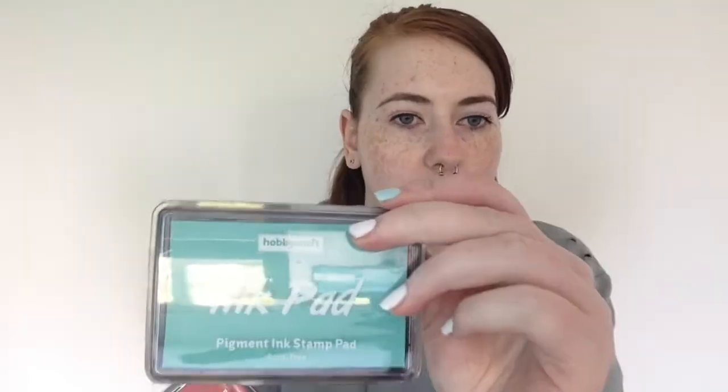The next two things I picked up were these ink pads. I picked one up in this mint colour and then one in red. These were on sale as well — they were originally about £2 each, but I picked both of these up for £1.20 each. So I thought, why not get two? I can also pick up more each time I go back. I haven't really tested them yet, but yeah, I got these two inks.